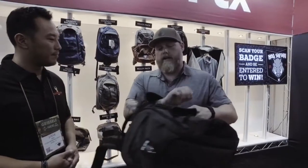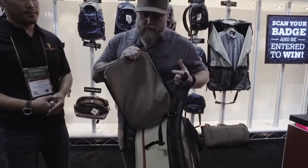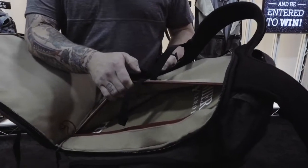The high contrast insides, just like in the commuter we looked at earlier, opens up 180 degrees. And in there is an armor pocket. You can do your soft armor, 3A, or you can go with a hard armor and put a rifle plate in there.